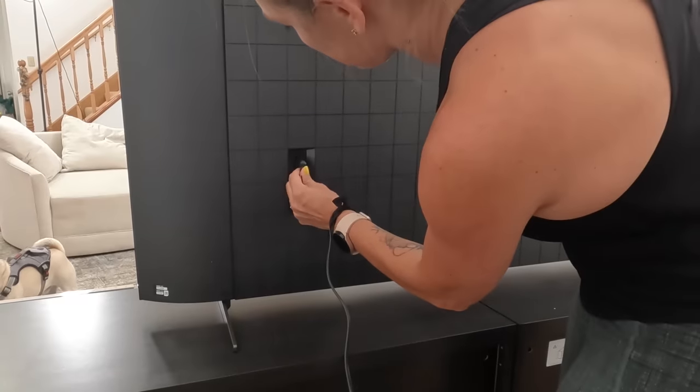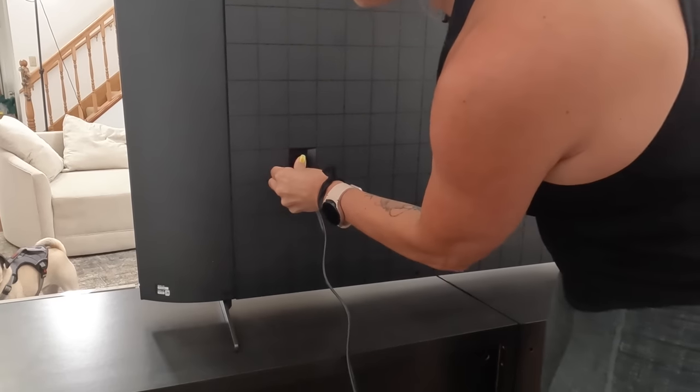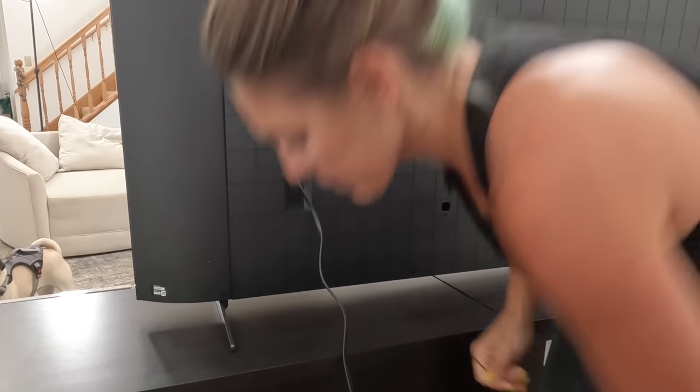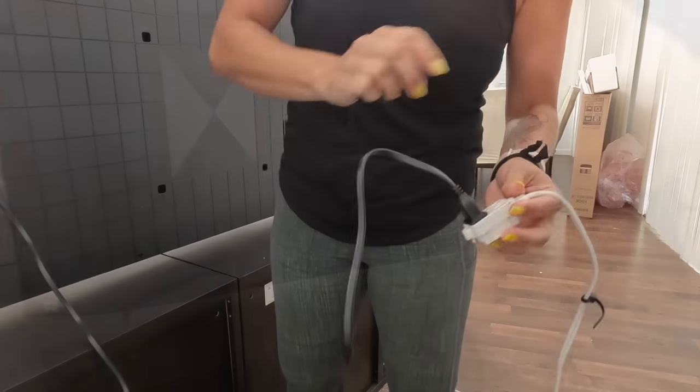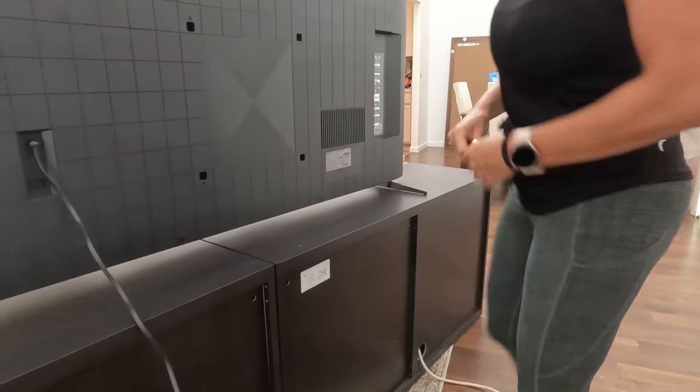Looks like you have a 300 by 300 millimeter VESA pattern on the back, and your power plug right there. So why don't we power this FALD LED TV up. Let's go get the remote and fire it up.